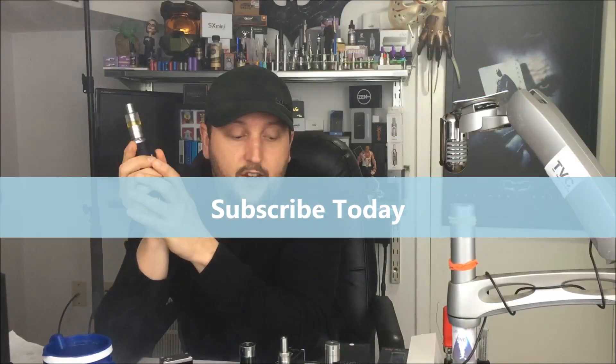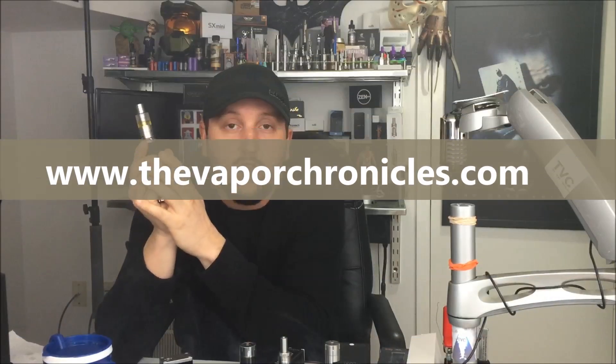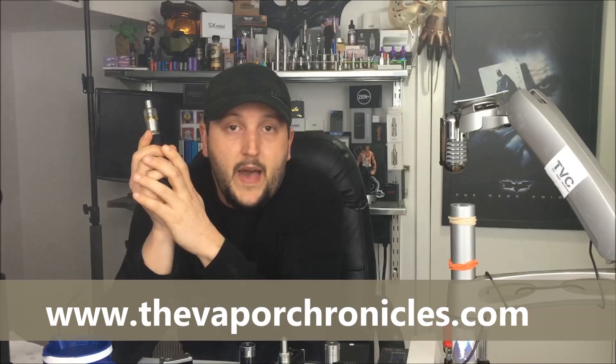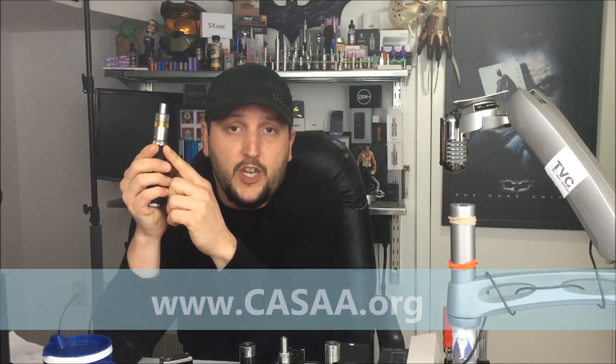So there you have it. If you haven't subscribed to my channel, subscribe today. I'm going to have new content regularly and I'm always going to keep you up to date on all things vape. You can also visit me online at www.thevaporchronicles.com. There is a battle going on and we need you to fight — fight for your right to vape. Because if you like innovation and new stuff being released all the time, it's not going to be that way in the future if you don't stand up and join us. Go to www.casa.org — membership is free, join today, join the ranks. If you vape, you should vote too, because we have a voice when we stand together and when we vote. There's a battle coming and I'm ready to fight like my life depends on it — because it does. Thanks for watching The Vapor Chronicles, I will see you next time.